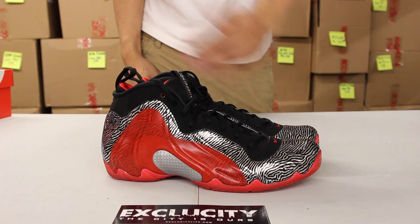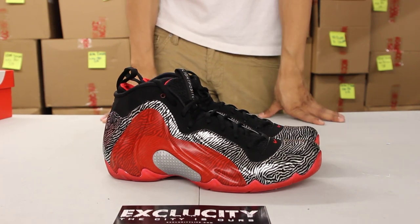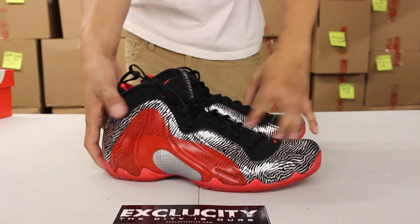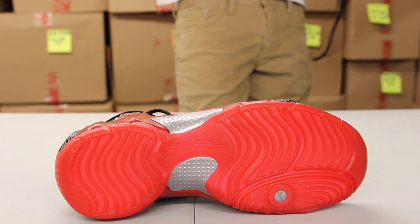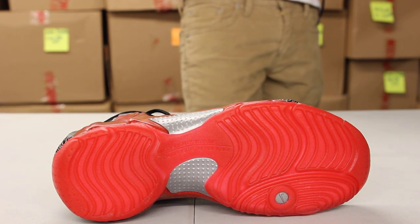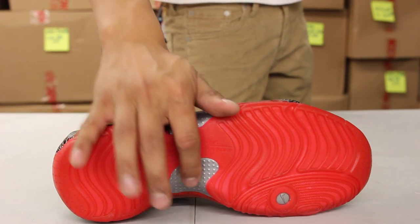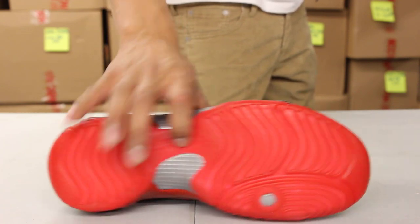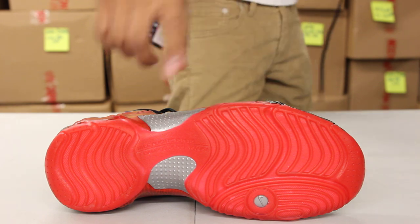So you got a no-zip look, and we've seen similar shoes do that too, like the 28s and so on. Starting with the bottom of the shoe, you got the Flight Posit in a red bottom. You also got the Nike Flight System and Foam Posit Technology written in red, as well as a silver plate for extra support.